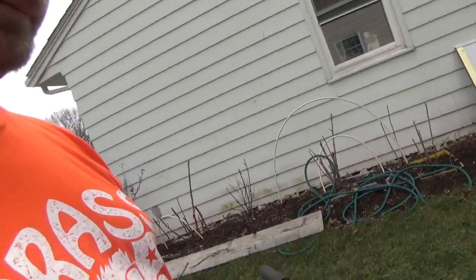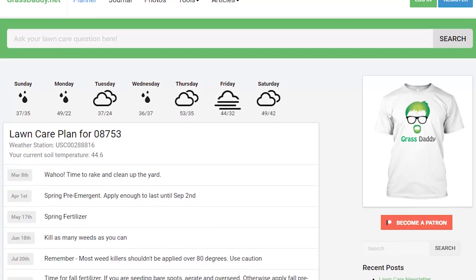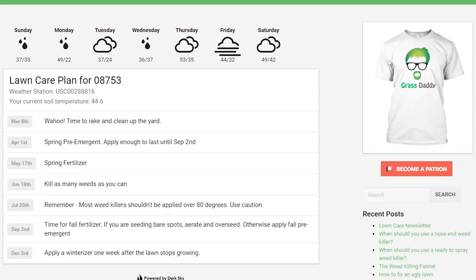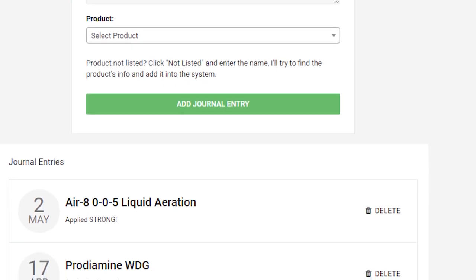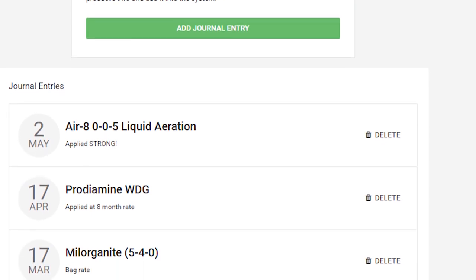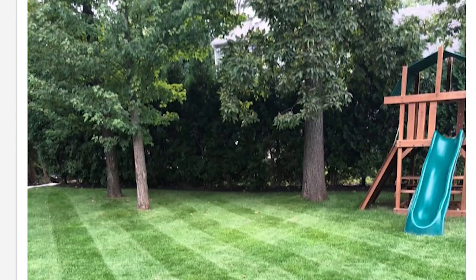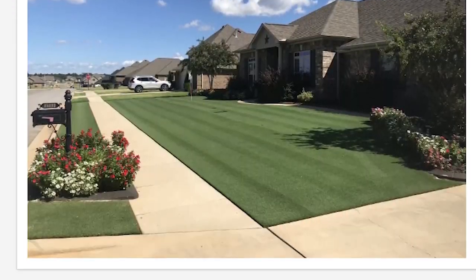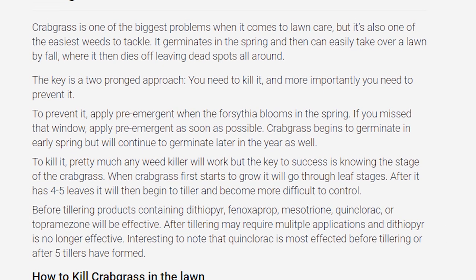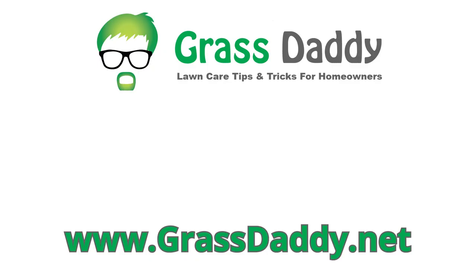If you like my videos, you'll love my website GrassDaddy.net. The lawn care planner tool downloads local weather reports every morning and builds a lawn care plan tailored to your area. The lawn care journal lets you track what you put down and when, so there's no more guessing or over- or under-applying products. There's also a lawn of the week contest where the winner gets a Grass Daddy t-shirt, plus application calculators and articles to help you identify and tackle lawn problems. Check it out — it's completely free at GrassDaddy.net.